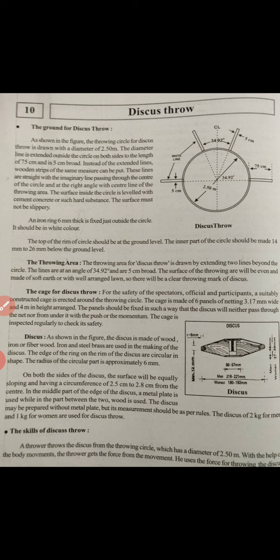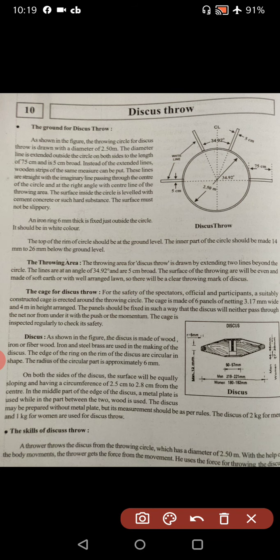The throwing area for discus throw is drawn by extending two lines beyond the circle. The lines are at an angle of 34.92 degrees and are 5 centimeters broad. The surface of the throwing area will be even and made of soft earth or with a well-arranged lawn.